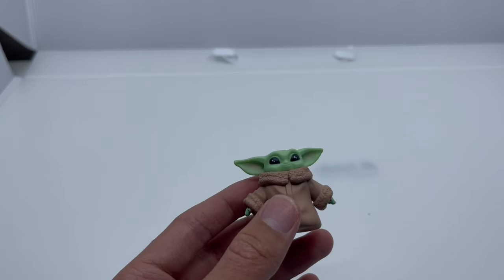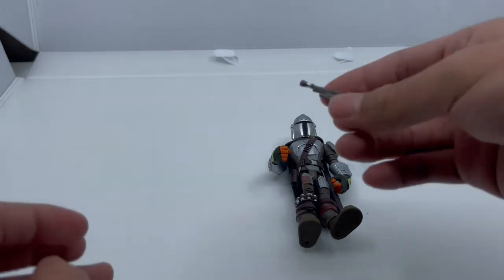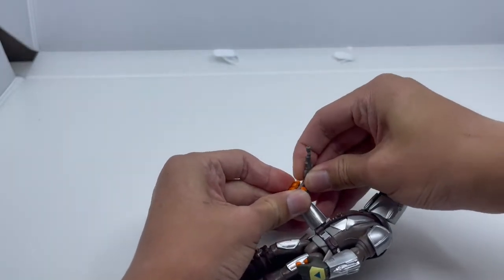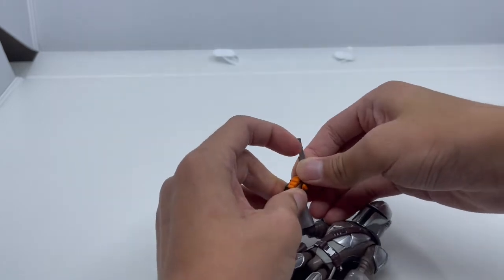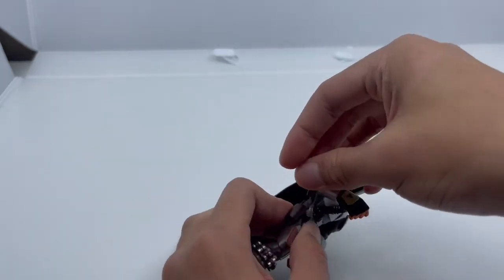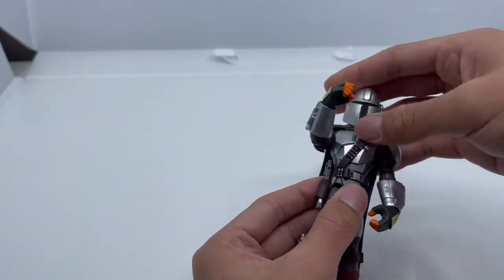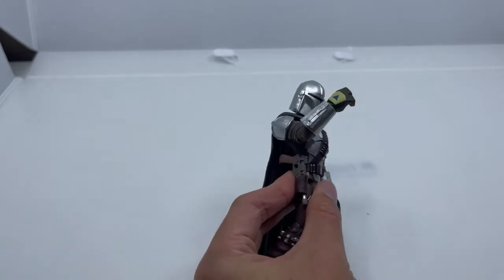Now let's look at the Mandalorian's accessory. The only accessory included is the Mandalorian blaster. You can put it in his hand just like that, or you can put it inside the holster by lifting his arm up and pushing it in.